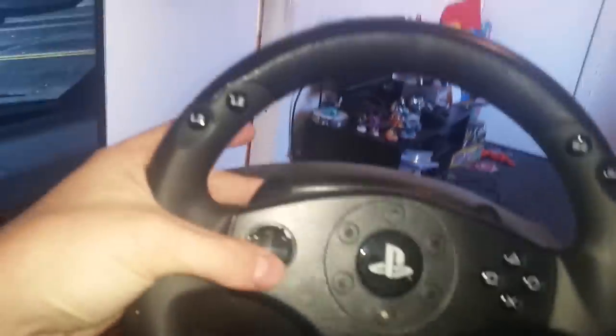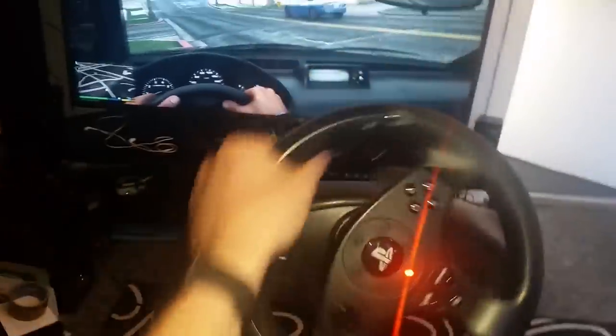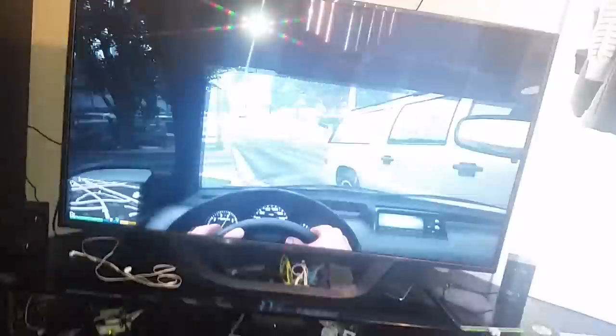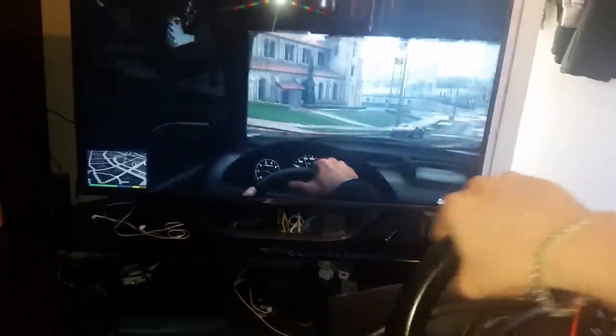If you want to change the sensitivity, all you need to do is hold the d-pad and flip these paddle buttons — it'll go from red to orange and then green, which changes the sensitivity. Now the wheel itself moves, and if I press the pedal you can see — I'm now driving on the game using the wheel.